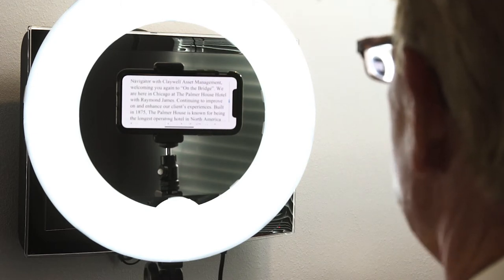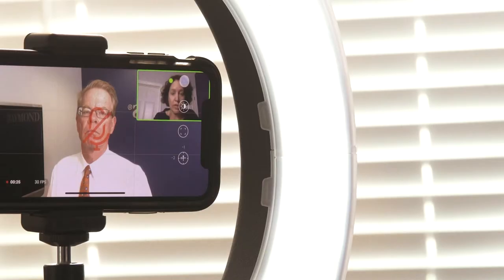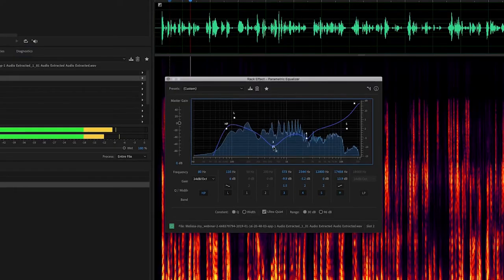You can write your own script or let us do it for you. And you might be thinking: how is this better than doing it myself? With Idea Kit shoots, you're not alone — there's live coaching through the whole recording so you can deliver your best on-camera performance.